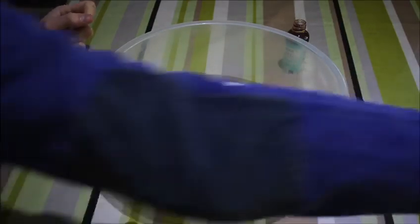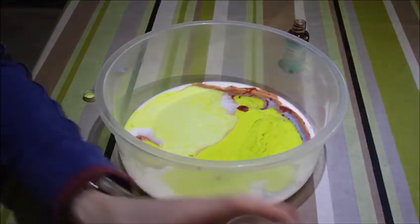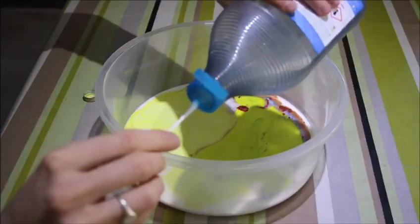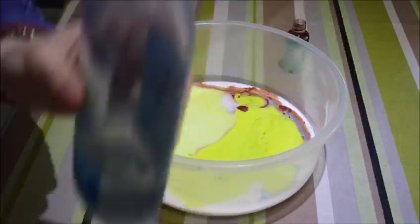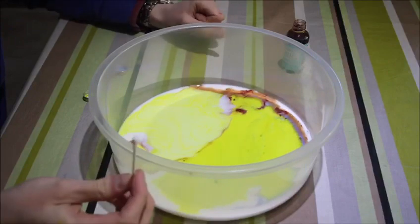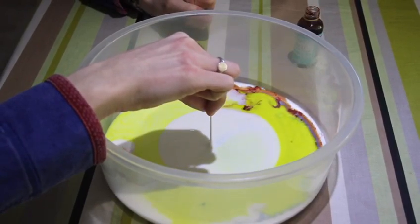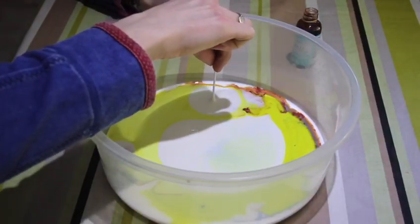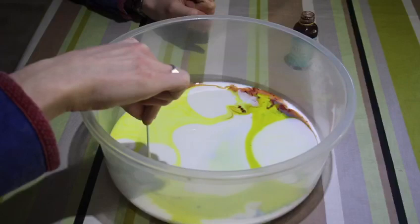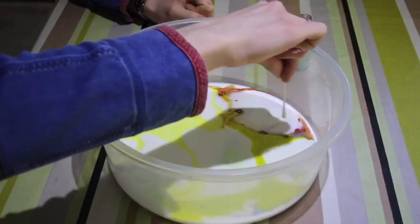Now the final ingredients we need are our cotton buds and our washing up liquid. What you need to do is get just one cotton bud and put some washing up liquid on the end of it — just enough. So then when you dip it in — you could pause the video here and have a prediction of what you think is going to happen — but when I put this washing up liquid in, it changes the tension on top of the surface, meaning that all the colours move away.